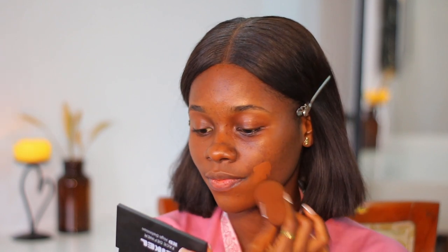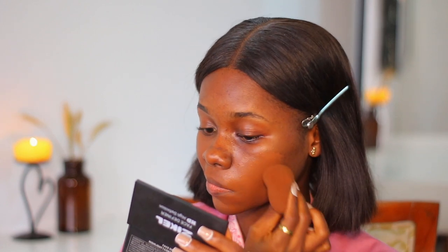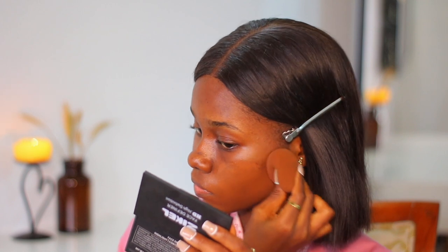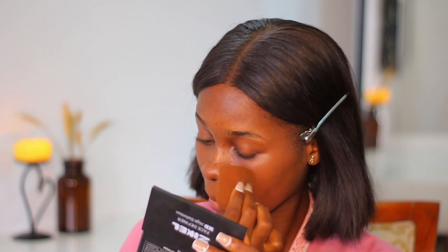I'm blending this in with a beauty sponge from Inua Beauty here in Nigeria — it is very soft. This is typically all I use to get my makeup blended. Even if I use a brush first, I'll go back in with the beauty sponge to blend everything out again, because I feel I get the perfect coverage and blend with a beauty blender. Make sure you blend, guys!